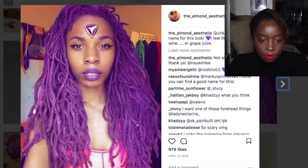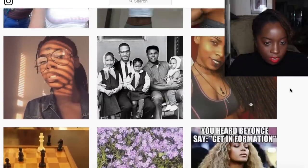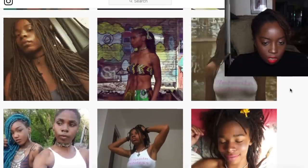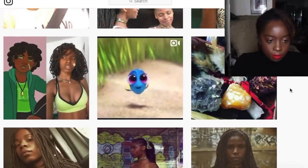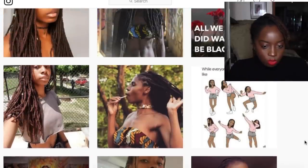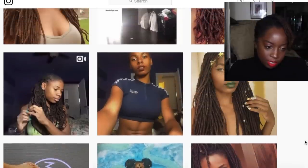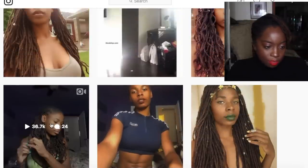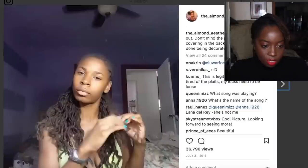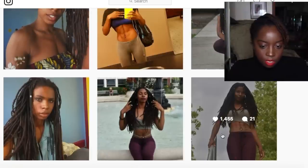She said, 'Quick, I need a new name for this look — I feel like fine wine or grape juice.' She's just so dope. If you guys don't know who the Almond Aesthetic is, please go follow her and see what her mission in life is all about. She's also a model, she has a dope body. From the beginning she seems really rooted in who she is and hasn't changed a beat. Look how gorgeous this young queen is.